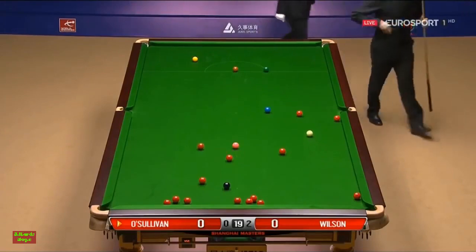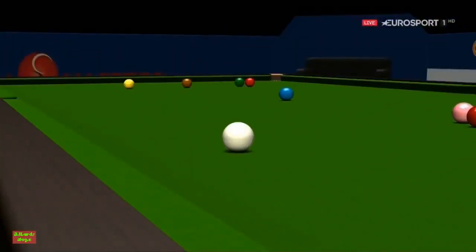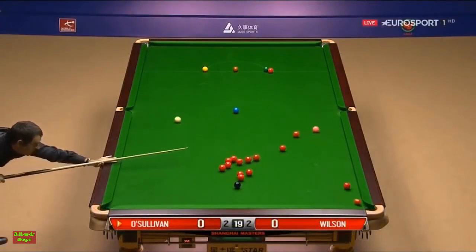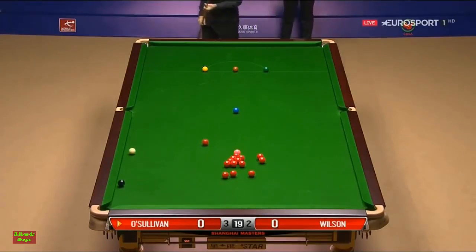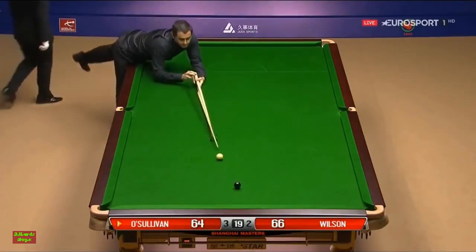That's a good pot. He's spied a plant — that red looks as though it goes next to the green. But if he's spied this plant, that really opens things up. All of a sudden it's the old Ronnie O'Sullivan again; it's not over yet, this frame.